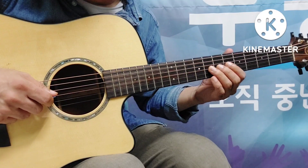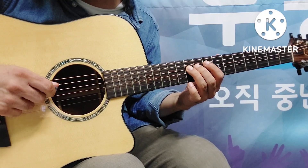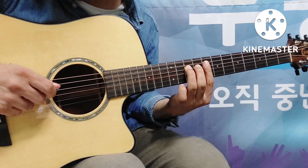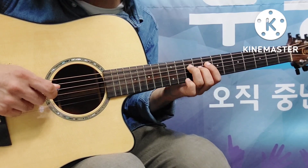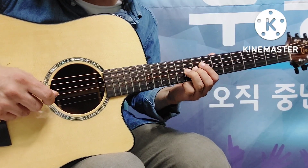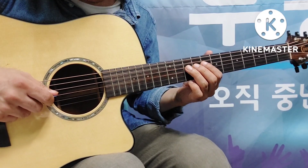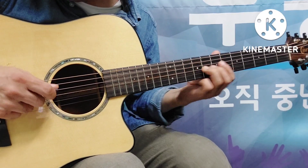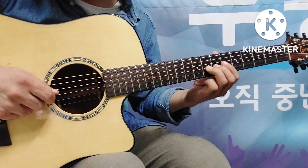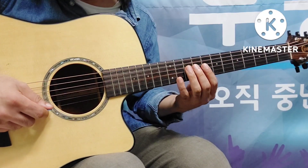첫 번째 마디는 이렇게 됩니다: 1 & 터 풀 랏, 3 & 4 &. 슬라이딩이 두 번 나오네요. 1 & 터 풀 랏, 3 & 4 &. one and it pull up three and it pull up.